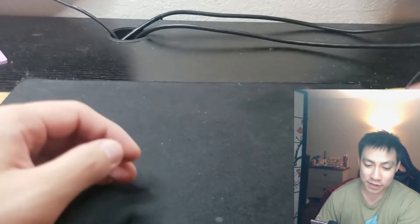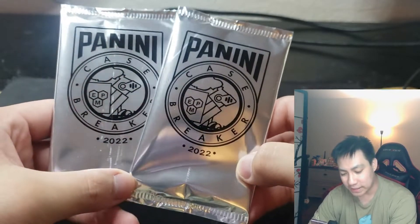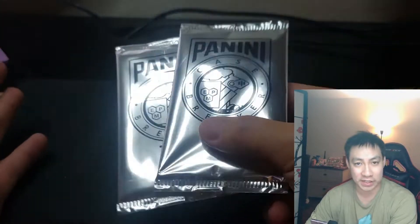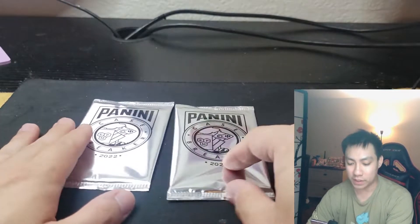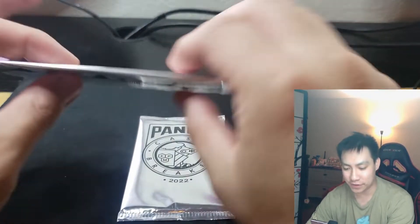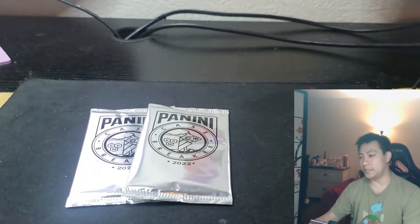What up guys, Deep Three here back again with another Deep Three Reviews. Today we're going to be checking out these Panini Case Breakers 2022 packs. I got two of these here, got them randomly from my distributor. Chances are your local LCS has them as well — they give them out for free. They're kind of similar to Father's Day packs, very thin and exclusive.